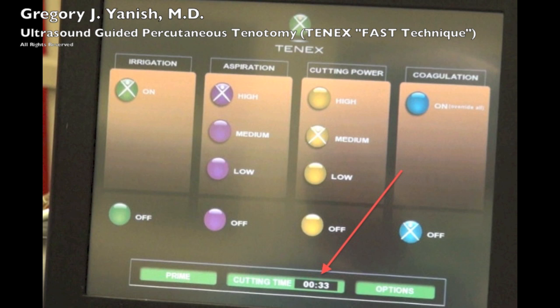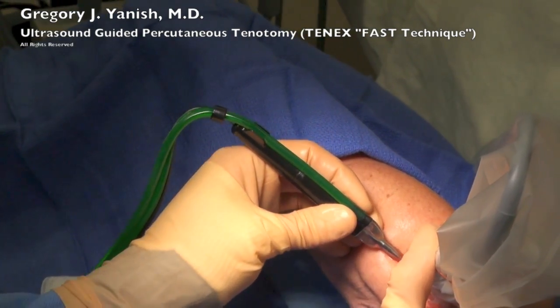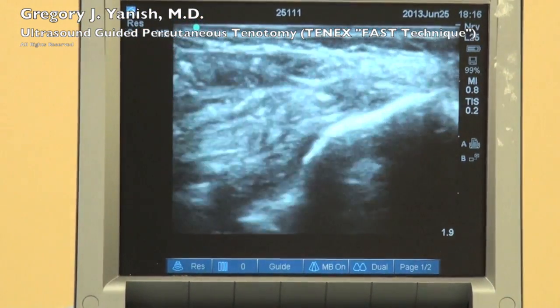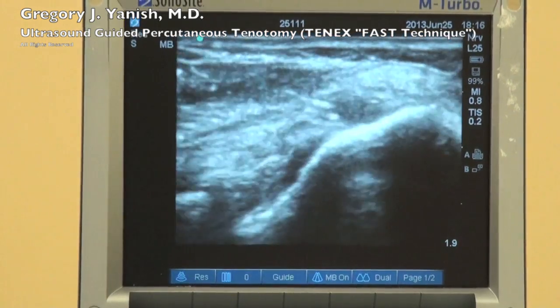Here's the cutting time — this is the actual time that I've been stepping on the pedal. So far we're up to 33 seconds. Typically, we end up using about a minute's worth of cutting time energy. I'm still working away and removing all of that black area, at least as much as possible, that we originally visualized.